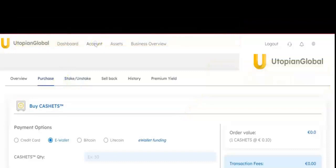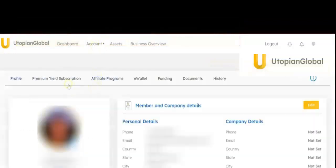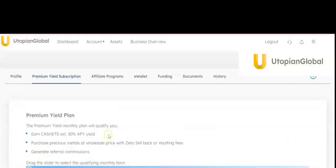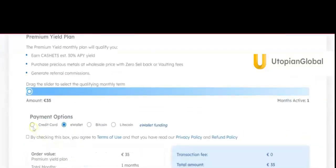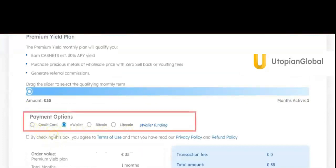Once you have logged in, select Account and then select Premium Yield Subscription. Scroll down to Payment Options and from the payment options, click on E-Wallets.